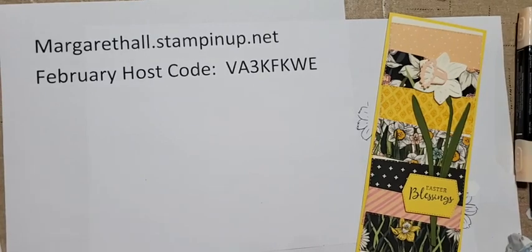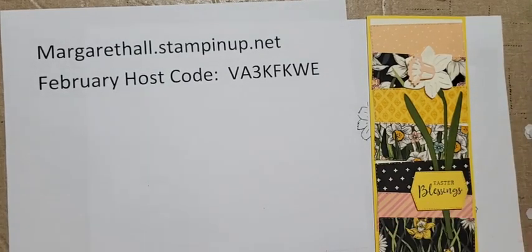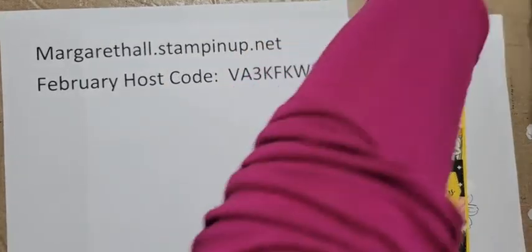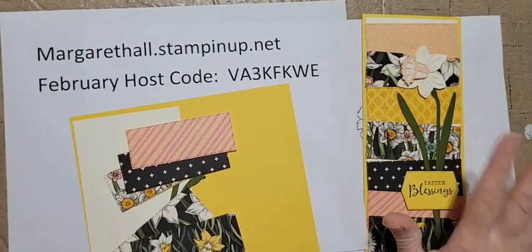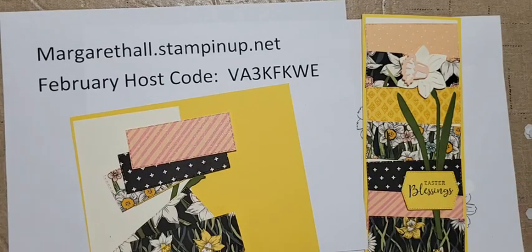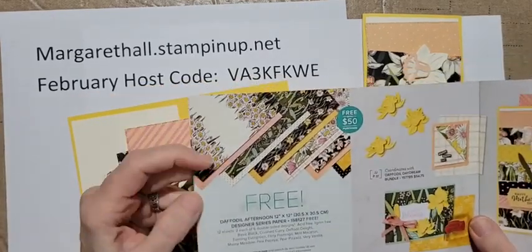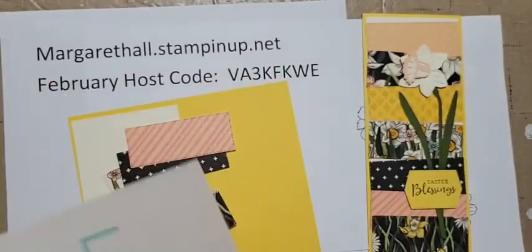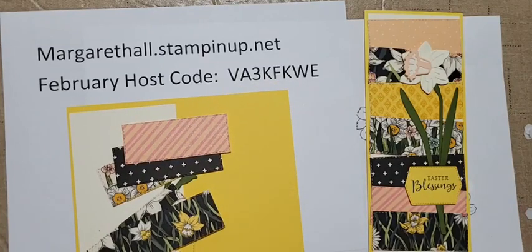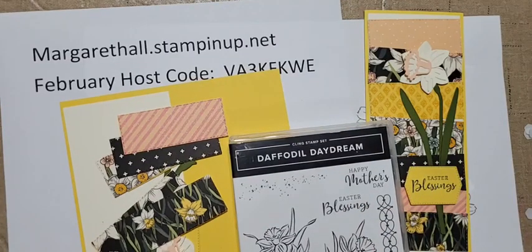They're just in there with the samples so they get overlooked - it took me a long time to actually see them in there. Someone had to point them out to me! This card also uses the Daffodil Afternoon designer paper, which is free with a $50 purchase. The card is actually one of the samples in the celebration brochure, so I wanted to recreate it. It uses the Daffodil Daydream stamp set for the verse, which has mother's day and Easter sentiments.